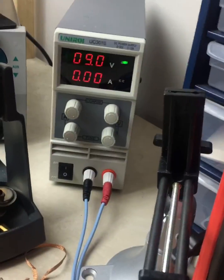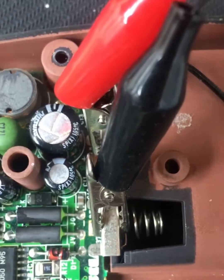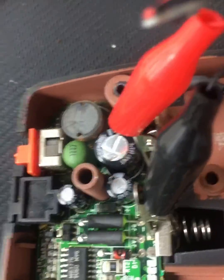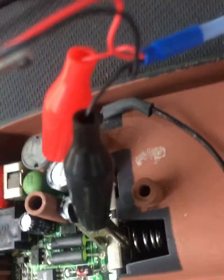I have a bench power supply, put it at 9 volts, and then I obviously connect the negative and positive respectively where they're supposed to go. You can also just use batteries if you don't have one — you can just put all the batteries in, same thing. Then you take your multimeter,